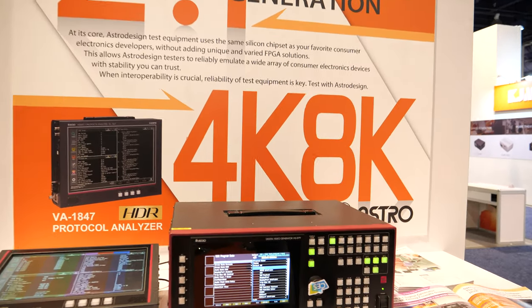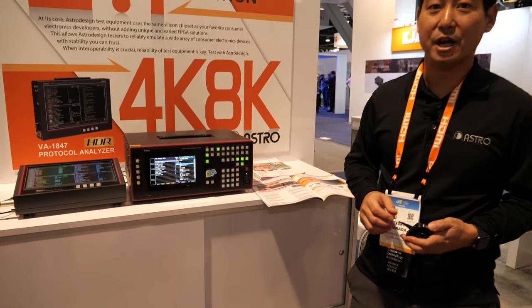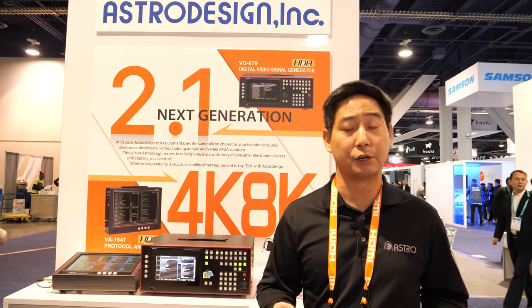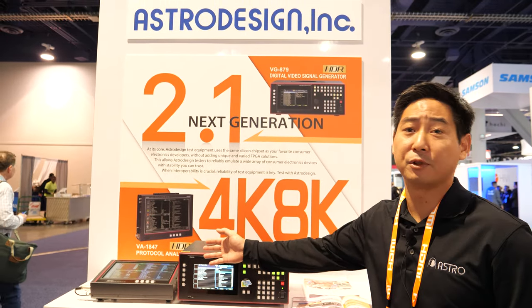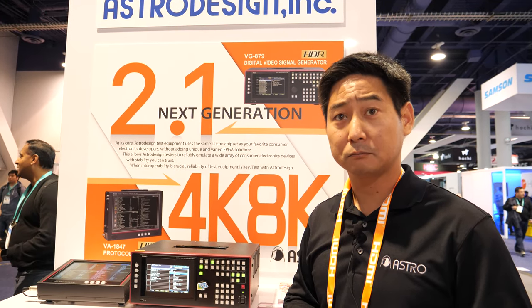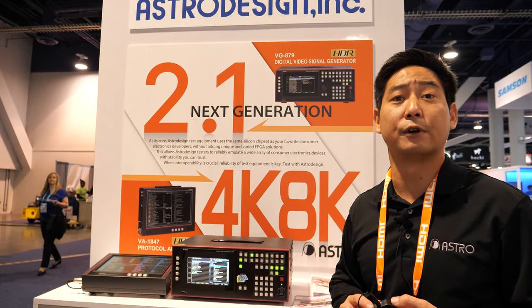How many of these do you sell in the US? There are so many companies that need this. Imagine all the television manufacturers on the show floor today — every one of them picking up about five to six signal generators. Imagine all the cable makers and anyone that has an HDMI logo device, such as AVM receivers, picking up one to five protocol analyzers per team, and design houses doing R&D. We also work with a lot of chip manufacturers on the show floor who test with Astro Design to verify their chipsets.